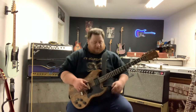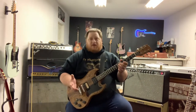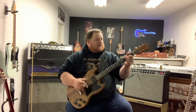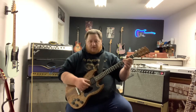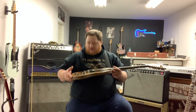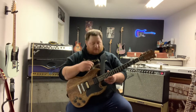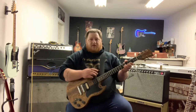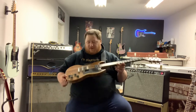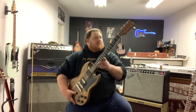Good morning folks, happy Sunday. I was watching a video last night on the Trogly channel, and he was showing essentially a line of Gibsons made from around '77 to '83. I always see people do videos on the Les Paul, but nobody ever talks about the SG, which is basically the counterpart to that.